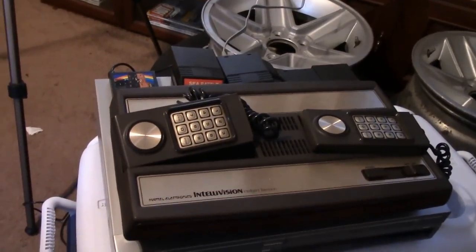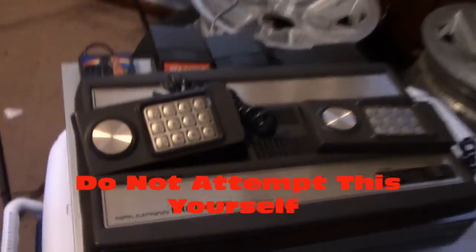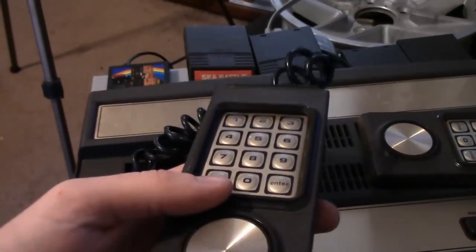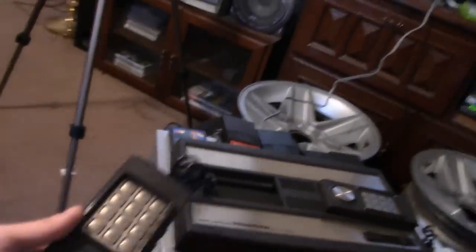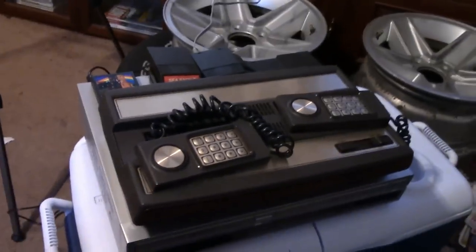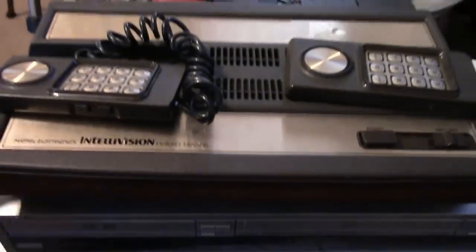We destroyed an Atari 2600, so I think it's time to destroy one of its competitors. We got an Intellivision here from Mattel Electronics. It really wasn't a competitor though — the graphics are better, but just look at these damn controllers. It's got a keypad and everything. Do you really need this complicated controller for games from the early 1980s and late 70s? This console is from 1979.